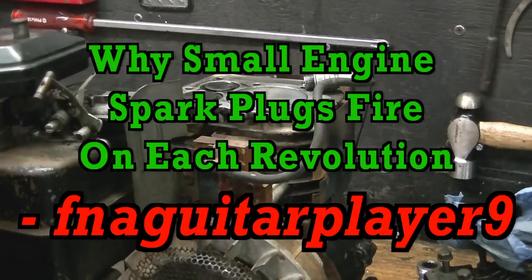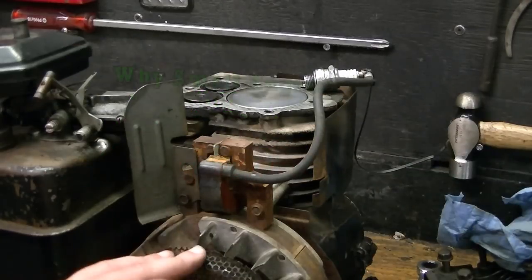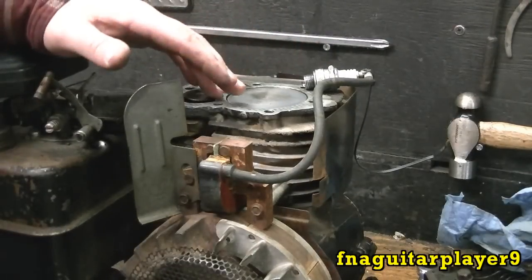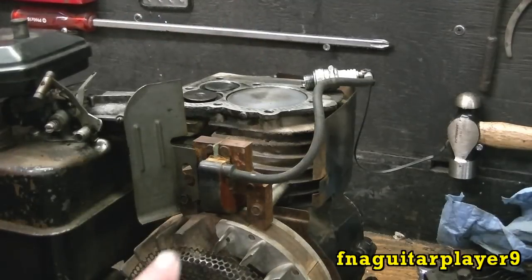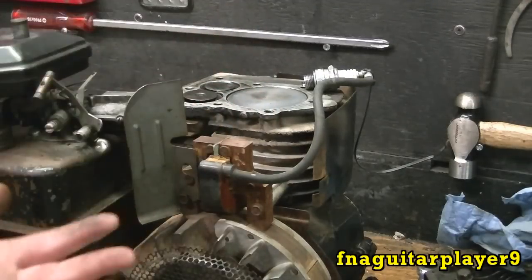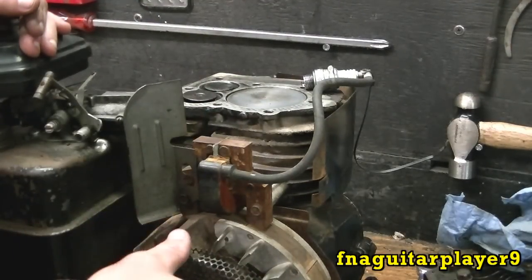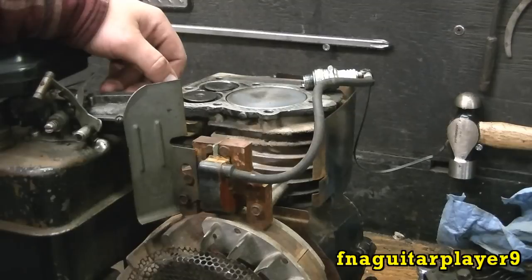This video goes into more detail on what I was talking about in my last video. I left an annotation on checking for spark using inline checkers, and I mentioned that on small engines the spark plug fires every time the piston comes up, not every other time like a vehicle engine. Someone left a comment saying they thought the plug only fired on the compression stroke — and they're right, that's the only time the spark is actually needed, but every time the engine turns over it sparks on top dead center. I want to show you the reason behind it.